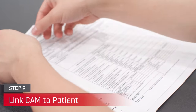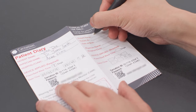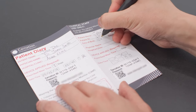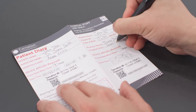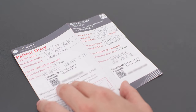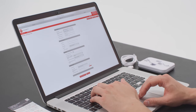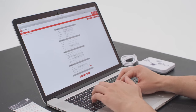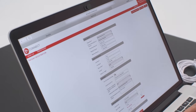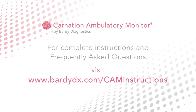Now that the CAM patch is successfully applied to the patient, it is vital that the CAM is correctly linked to the patient's medical records. Place the CAM ID barcode stickers found inside the CAM box onto any pertinent paper records. Complete the tear-off portion of the patient diary, which will be utilized when registering the CAM on the BDX Connect patient management web portal. This is especially important if your workflow does not allow you to immediately register the CAM following the patient visit. Finally, register the patient as early as possible on BDX Connect. It is imperative that the patient is registered on the same day of their visit to avoid issues resulting from returned CAMs that are not linked to a patient.